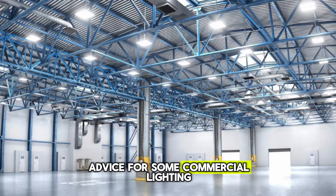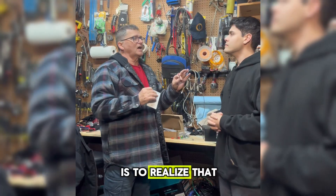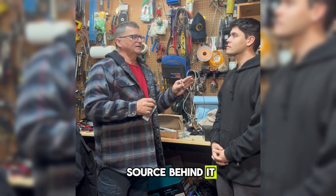Dad, what's your best advice for commercial lighting? My best advice for commercial lighting is to realize that there's always an emergency power source behind it.